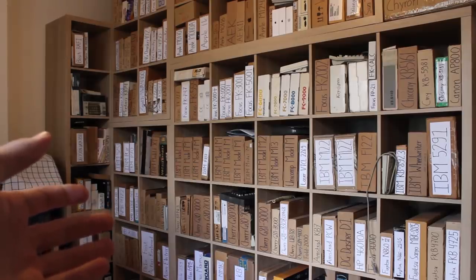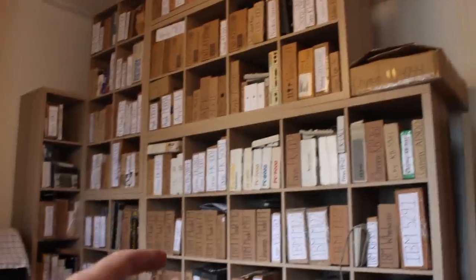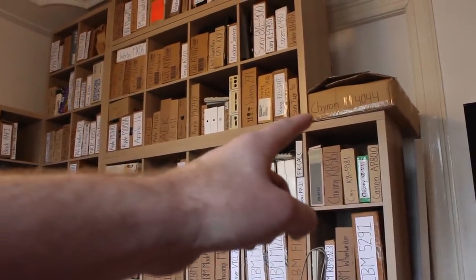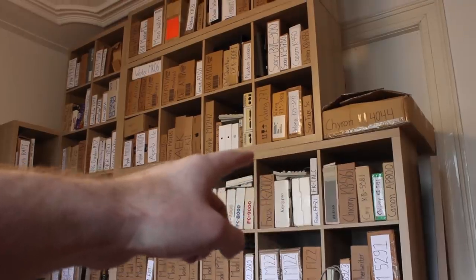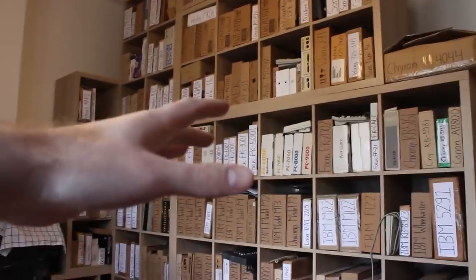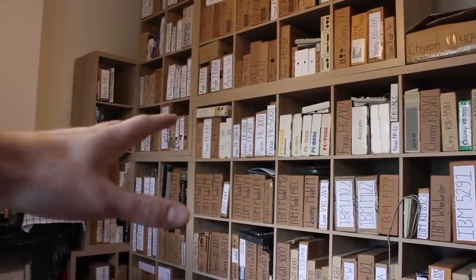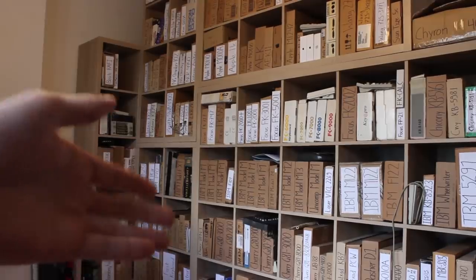One big problem is that many of these are not USB compatible or easy to convert. For example, if I pan up a little bit, this Chiron keyboard — the aircraft carrier — that Sun there, those two Wangs, and almost everything on the top shelf, I can't really use at the moment. There are quite a few like that in this collection, so that's already a big number I can't even use to begin with.